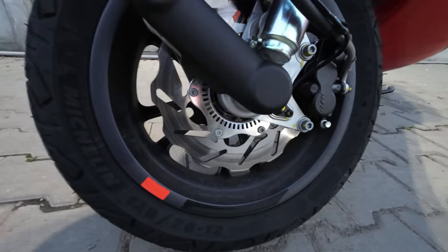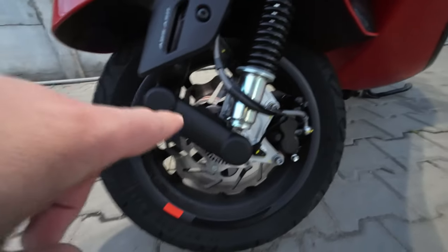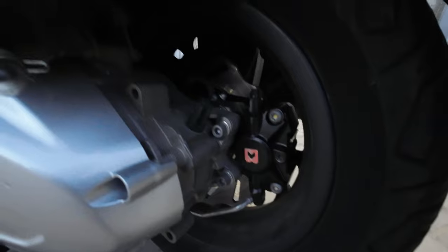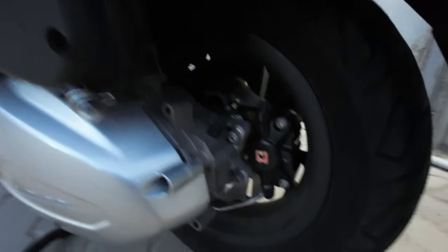Moving on, we have Polini front brakes with EBC brake pads. I've also changed this cover. Going to the back of the scooter, I've also changed the rear brakes, also with Polini brake discs and EBC brake pads.